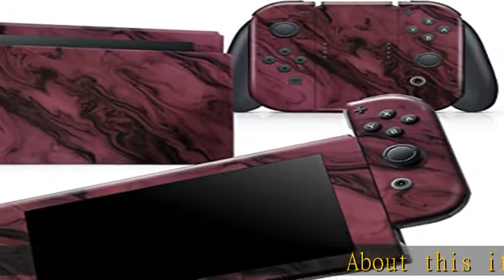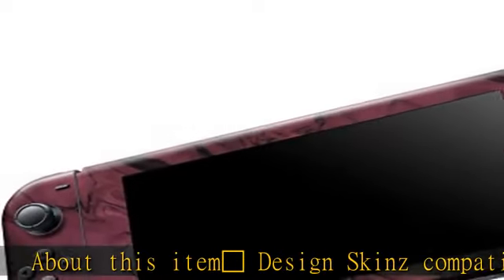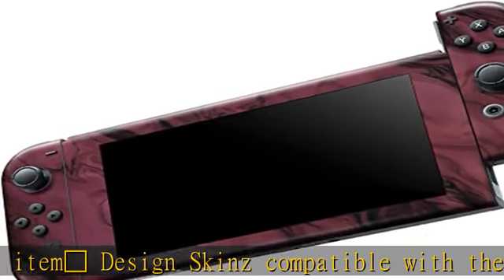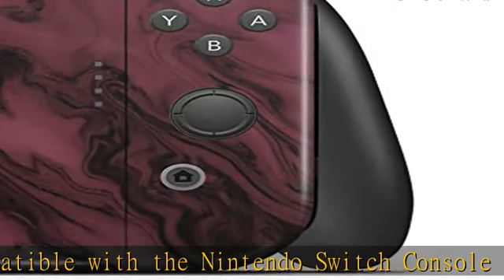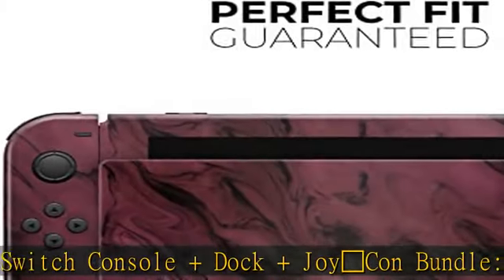This skin is compatible with the Nintendo Switch console, dock, and Joy-Con bundle. It fits snugly like a glove to the curves of your device without adding bulk. The silky soft touch feeling and matte finish of the skin feels great in your hand.